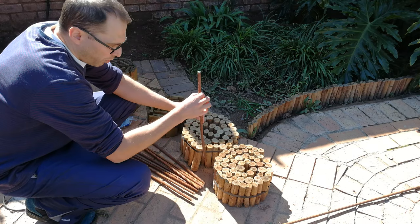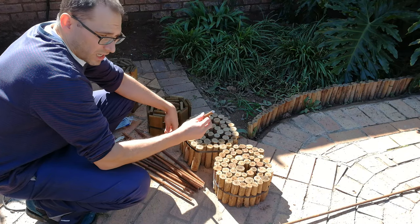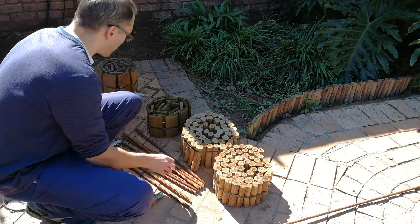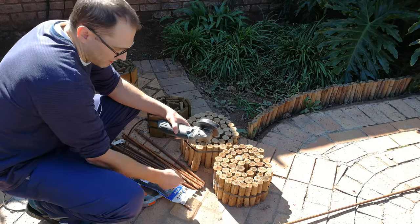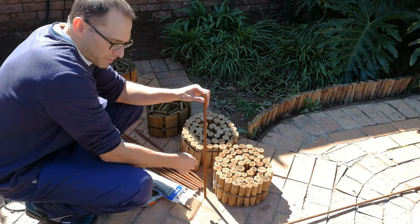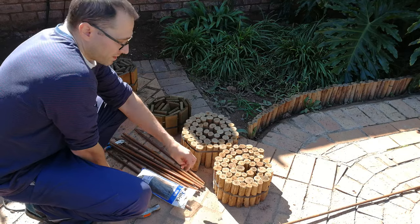We support the log roll with reinforcing rods. Reinforcing rods come in much longer lengths so we had to cut them, and we'll show you how to do that as well. So this is some metal reinforcing rod, a hammer, some cable ties, and a grinder just to cut these rods. If you're not good with metalwork and don't want to cut, you just need some longer sticks - maybe dowel sticks - and you'll hammer them into the sand like that.